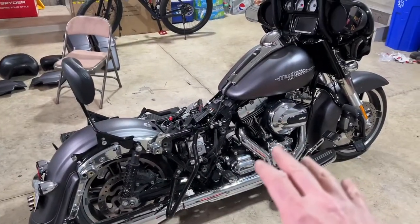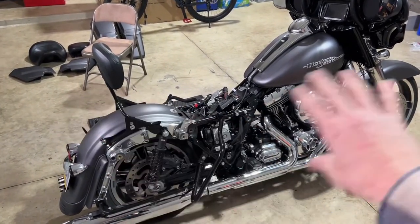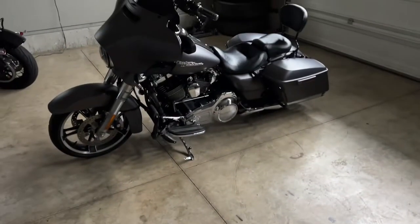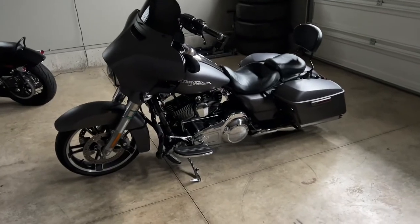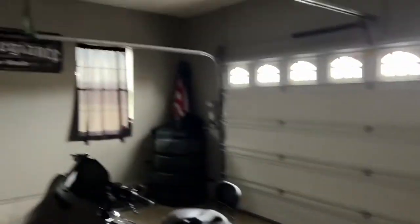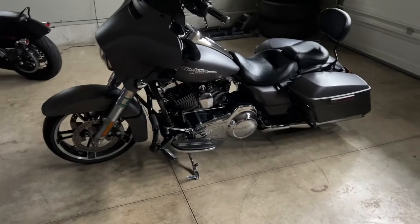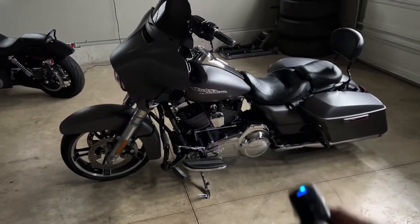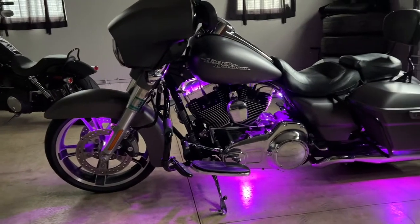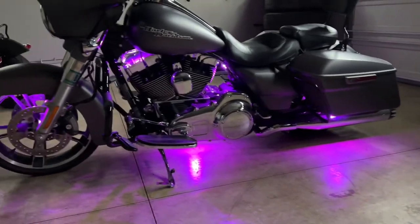Now that I know everything is working, I'm going to tape up a couple more wires and put everything back together. The bike is put back together — I've shut the door and the lights are off, so it's still bright outside and this won't give the best representation, but let's give it a try. There you go: the front wheel is lit up, a bit of the engine is lit up, and the bottom of the bike is lit up pretty well — it has a nice glow to it.